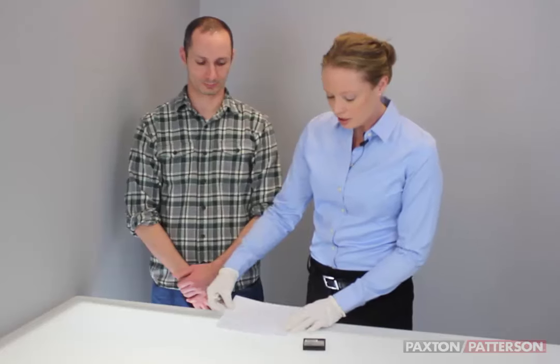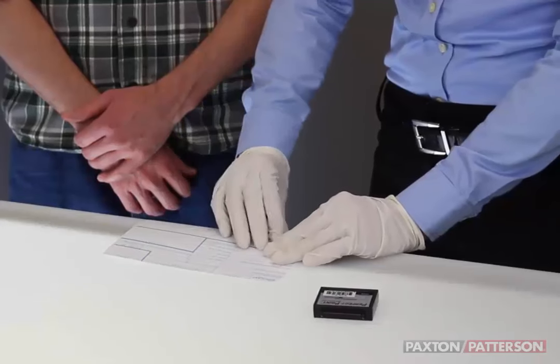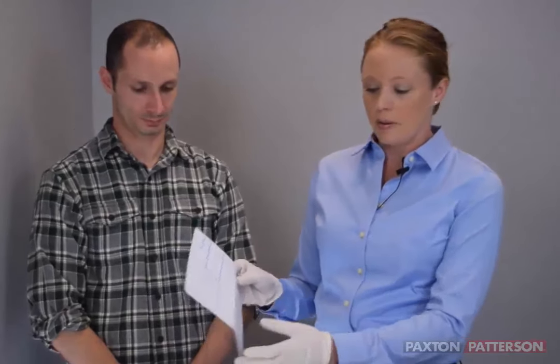It's easiest if we take the card and move it to the edge of the table. You can see there's a line under where it's labeled for the right hand, and if you just do a crease on that line, it's a lot easier to fingerprint that way.